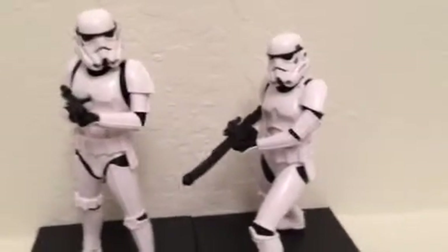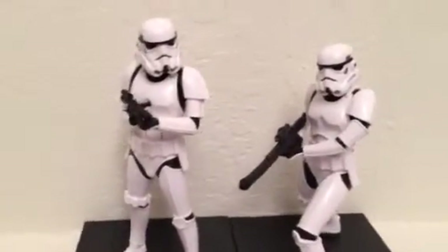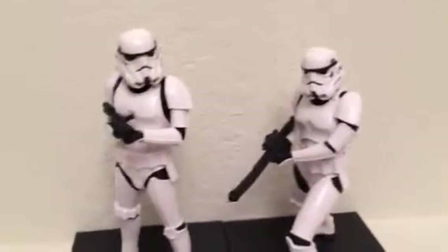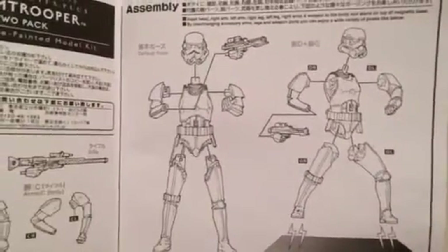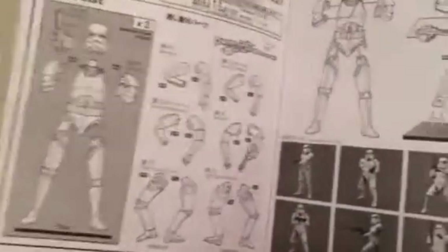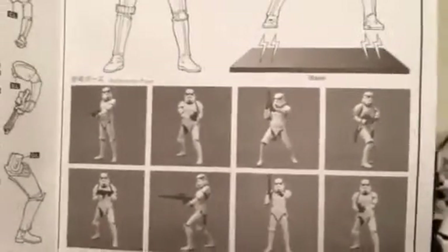This is my first time collecting something like this. These are figures you actually put together. It comes with a manual that tells you how to assemble them, shows you the body parts they come with, and pictures of different poses you can put them in.